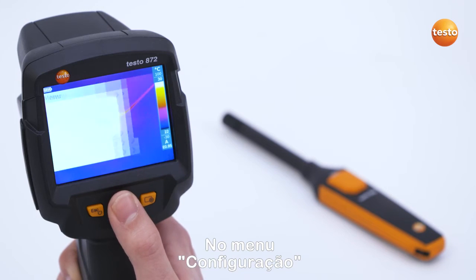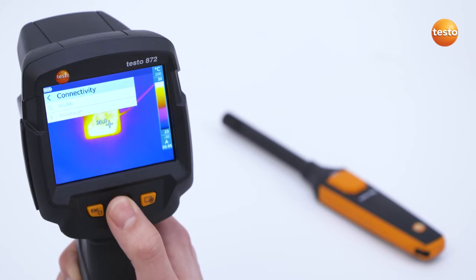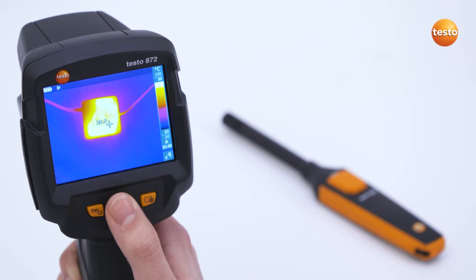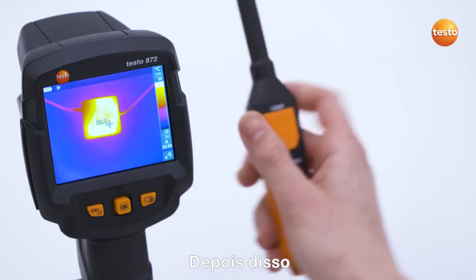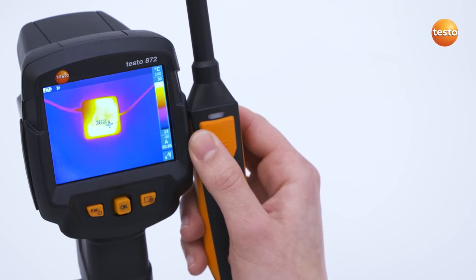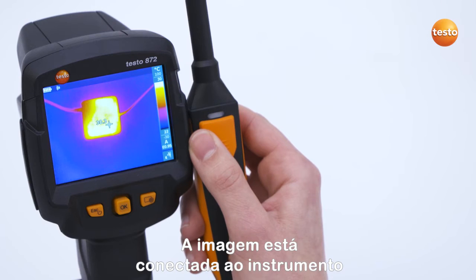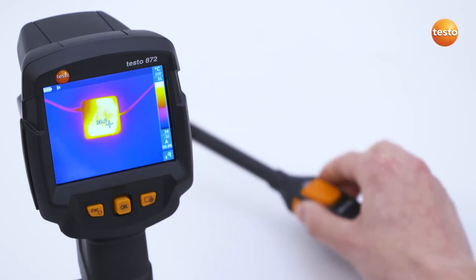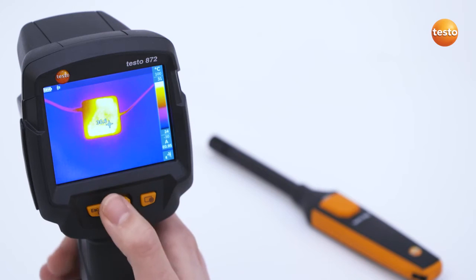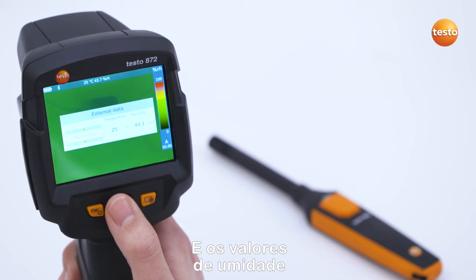In the Configuration menu, Bluetooth can be activated under the menu item Connectivity. Following this, you press the button on the Testo 605i thermohygrometer. When the flash is green, the imager is connected to the instrument. You then select Humidity in the menu External Values and the humidity values are transferred to the imager with a suitable palette.